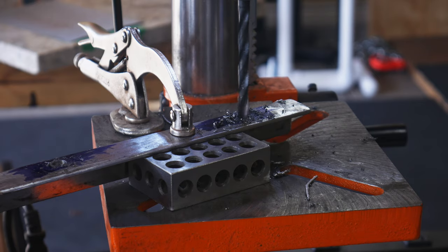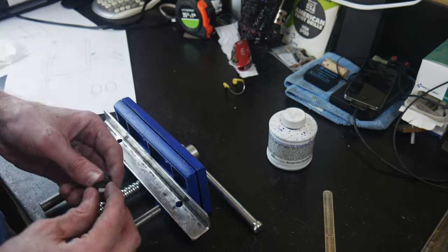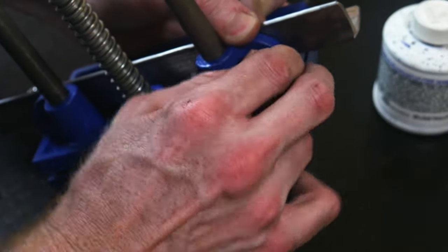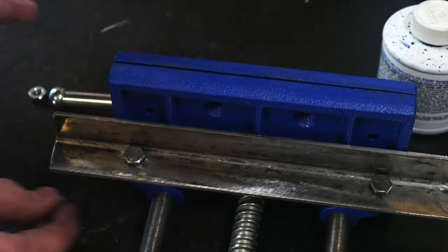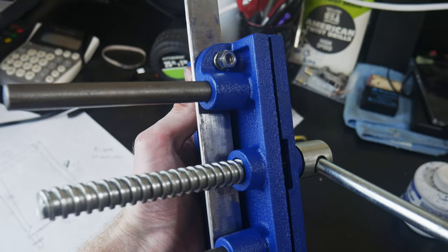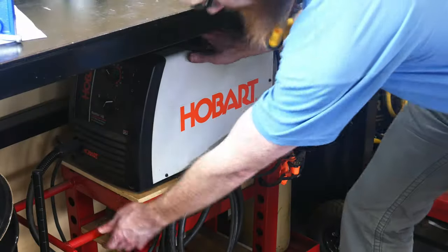Once these holes are drilled onto the crossmember, we will attach the crossmember onto the vise with quarter-20 fasteners. This is done to ensure that we didn't make any mistakes during our drilling process and we have a good fit. The next step is to weld this crossmember onto the square tubing pillars that we cut out earlier.